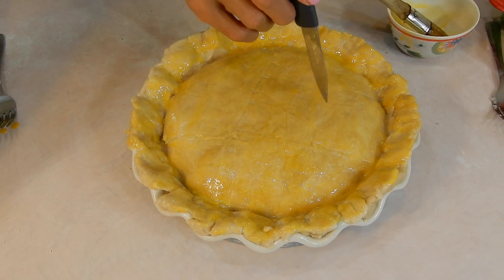I think that's more than a dozen holes — hey, I love stabbing things. Let me get my tray. Here we go. Set your timer for 25 minutes.